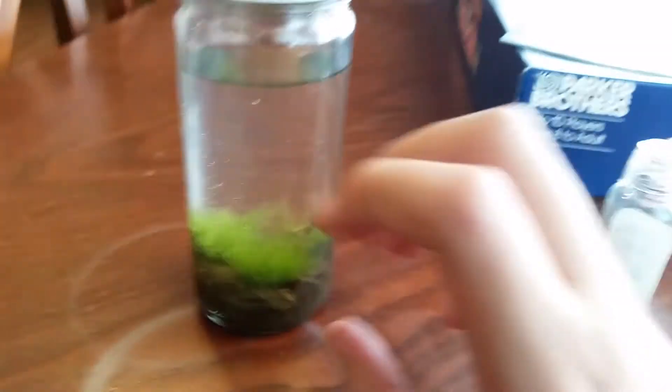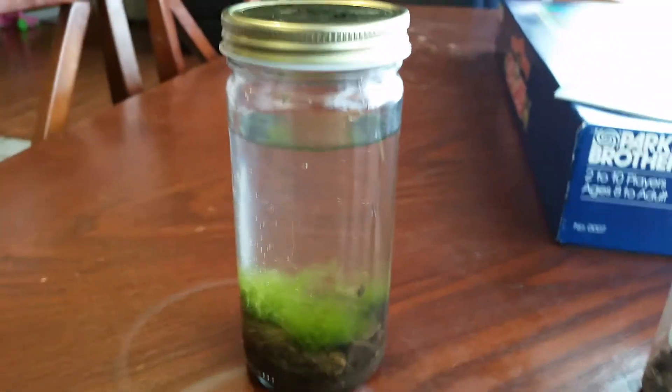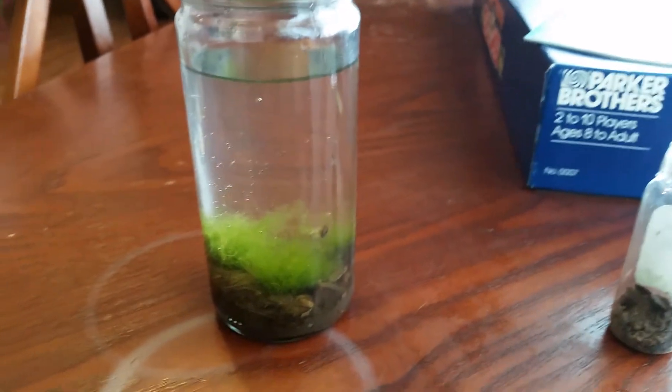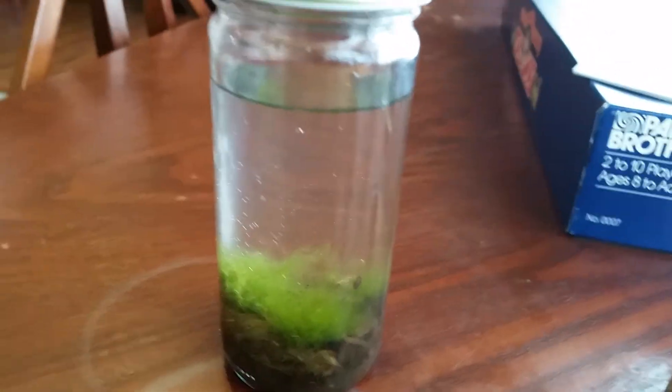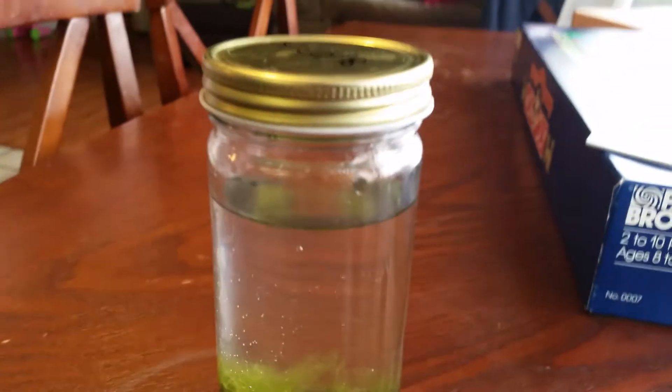I'm gonna call this the Creek in a Bottle, but if you guys have some cooler name suggestions, I might think about those. I'm calling it Creek in a Bottle because I got all the supplies from the creek in the park. Depending on where you get the materials from, it can be an ocean in a bottle, a river in a bottle, a pond in a bottle, a lake in a bottle — it just depends on where you get the stuff.